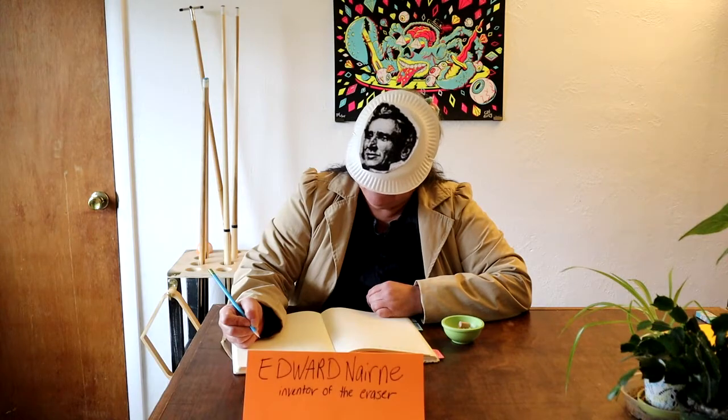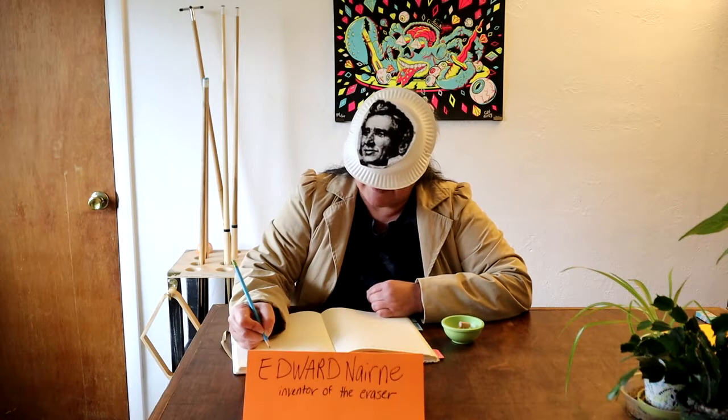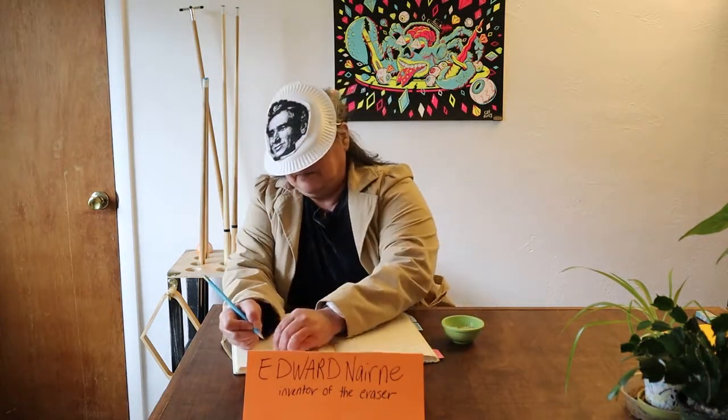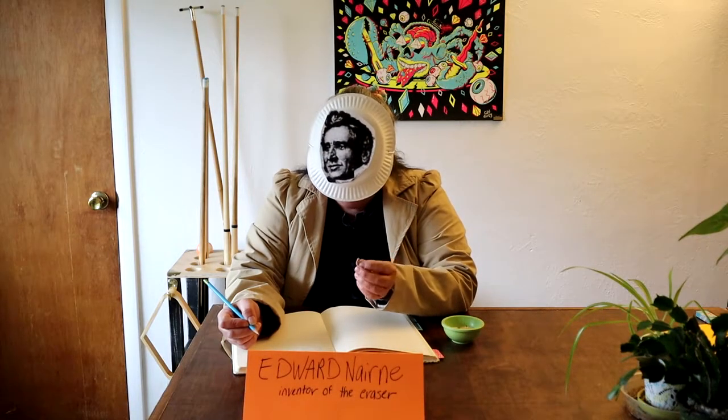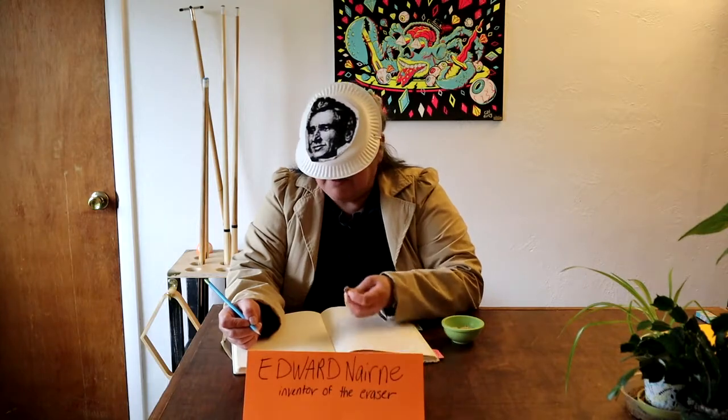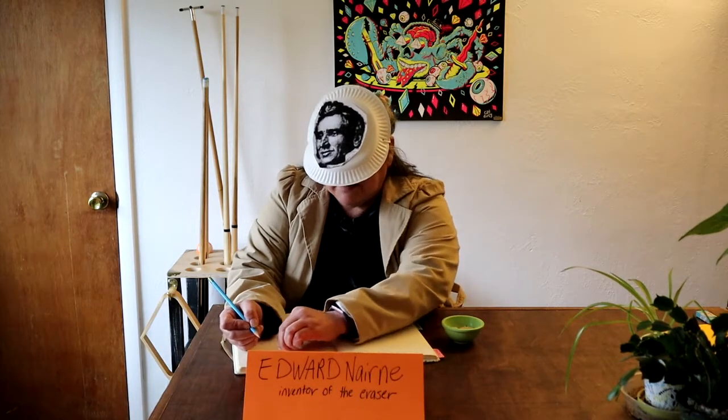Oops! I need some breadcrumbs to erase my mistake. Whoa! This isn't breadcrumbs. What is it? I will call it rubber because it rubs away my mistake.